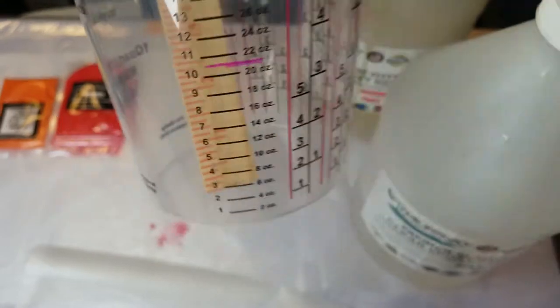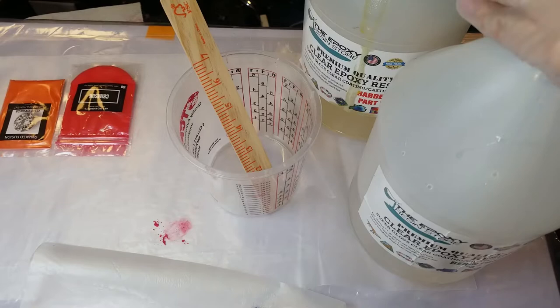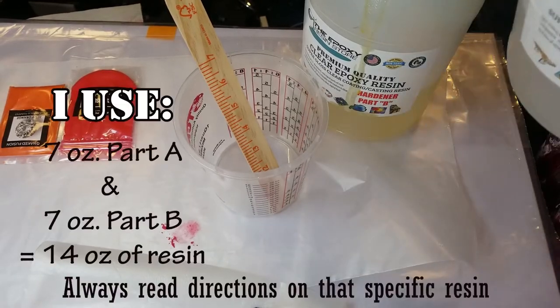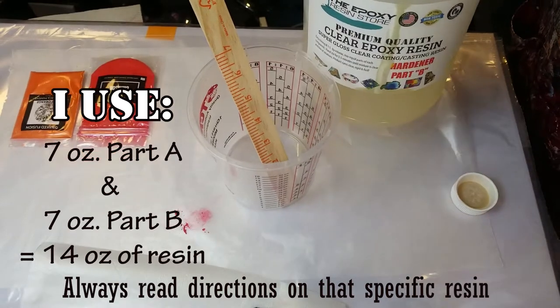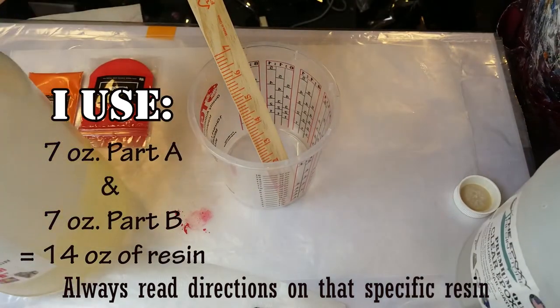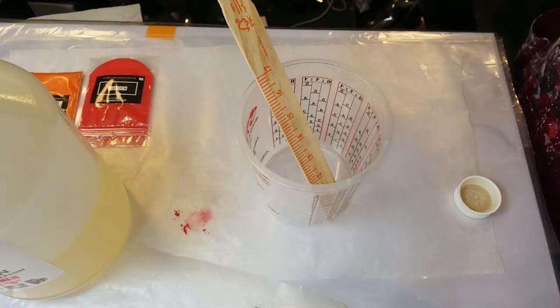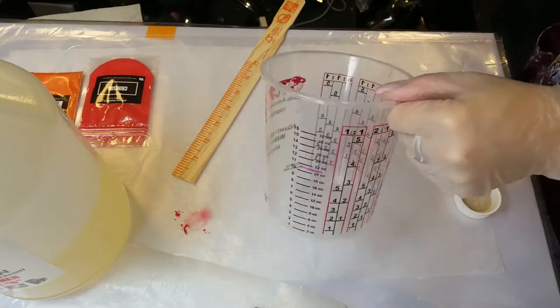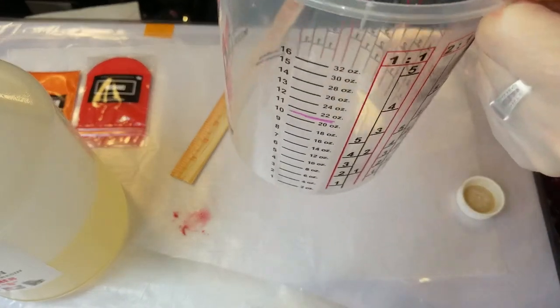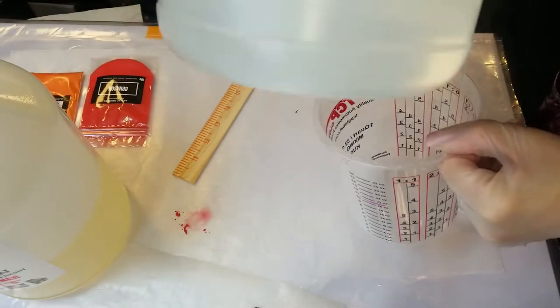I'm making about 14 ounces because I need quite a bit for what I'm doing. When you mix the resin, you mix it for five minutes. Most resins — I've really never seen any that are less than four to five minutes. I do five minutes even if it says three, just to be safe. You want to make sure you mix it really well.